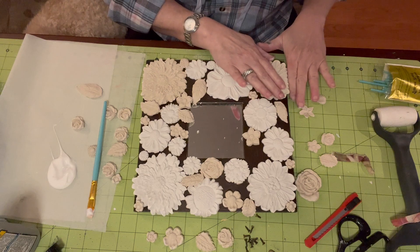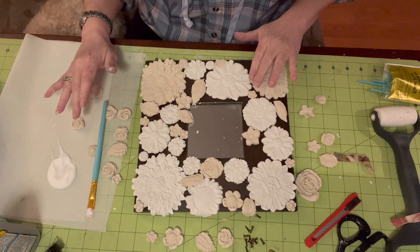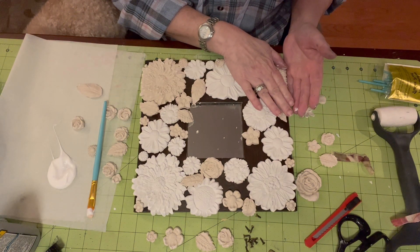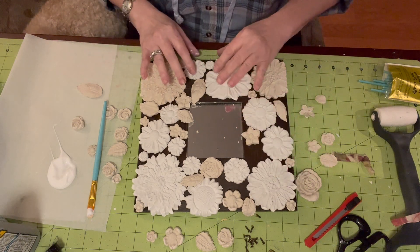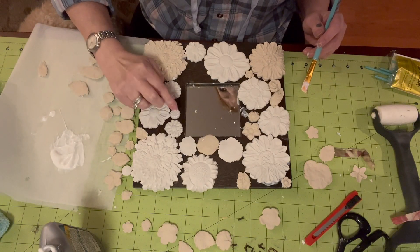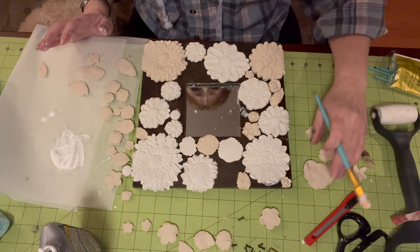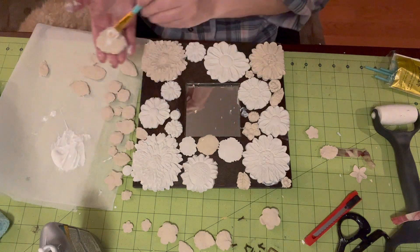Just hold it for a second. Stick this one on. It is a good thing to take a picture if you really love the way you have it arranged. If you don't care, then we're going to wing it.